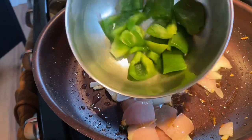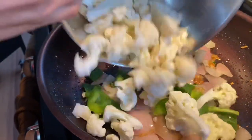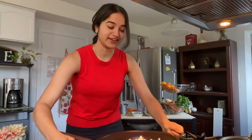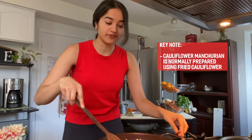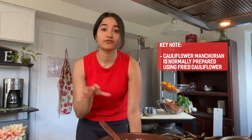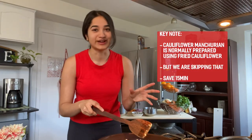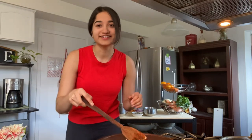Next we're gonna add in our bell peppers — toss those in — and then add in the cauliflower. It already smells so good. It's important to note that this is actually a modified version of cauliflower manchurian; a lot of times people usually fry the cauliflower before adding it in, but this recipe is just as good and it saves you about 15 to 20 minutes. Keep this covered for about two to three minutes, then we're gonna go prep our veggies for the fried rice.